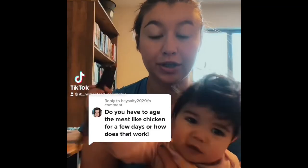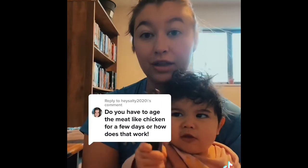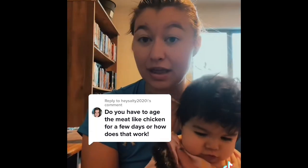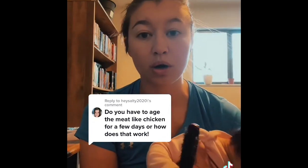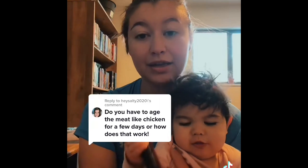After butchering a rabbit, I put it in the fridge in a bit of salt water and let it sit for a few days until the rigor comes out of it. If I'm going to freeze it, I'll freeze it at that point. But if I'm going to eat it, I'll put it in some kind of acidic marinade — such as white wine vinegar, Italian dressing, or pineapple juice — to help break down the meat further so that it retains its moisture as it's cooking.